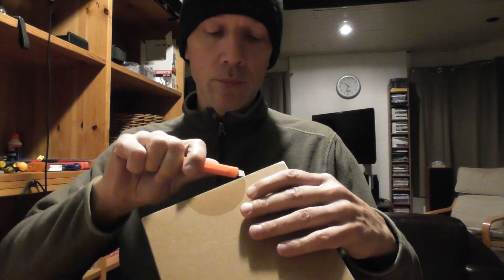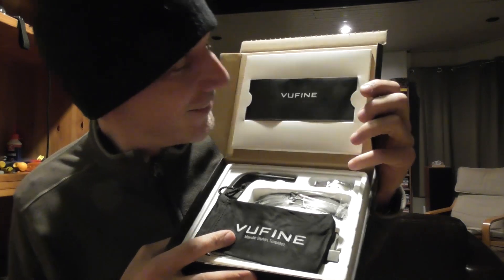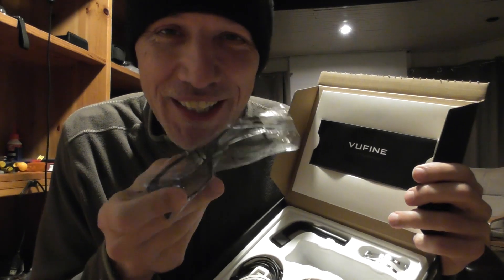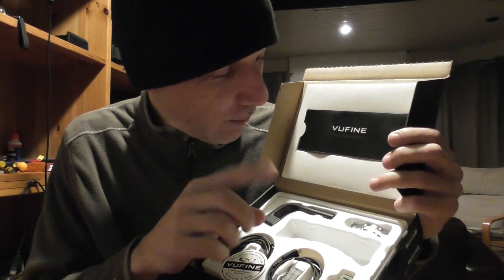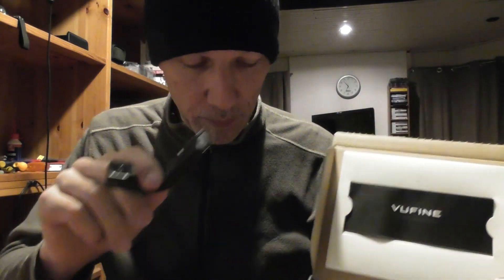All right guys, welcome to the channel. I got a package — small package, but a big step for my kind of flying. Look at this — these are some glasses, and that's one part of it.